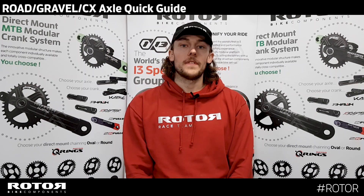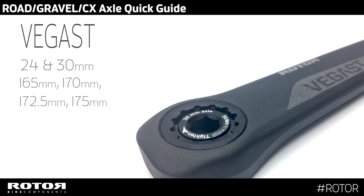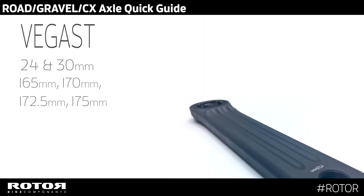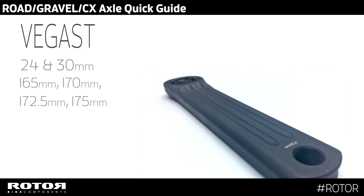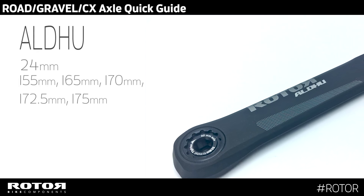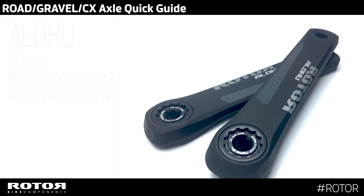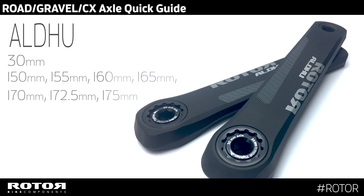On the Vegas range, 24 and 30mm, we've got 165 up to 175mm crank length. On the Aldo 24 aluminium range, we've got 155 and then 165 up to 175mm. On the Aldo 30 aluminium range, we've got 150 all the way up to 175mm.